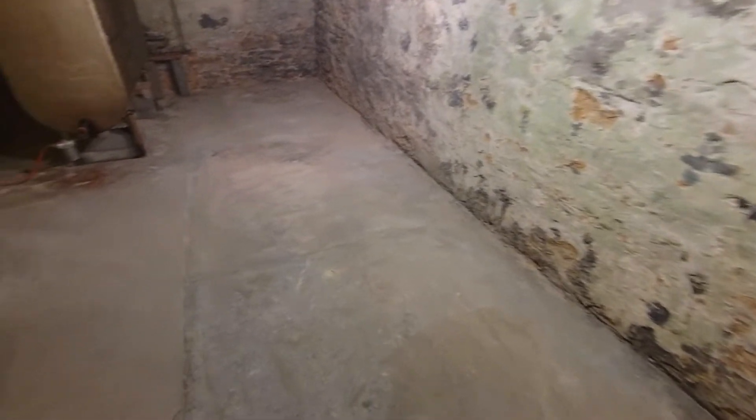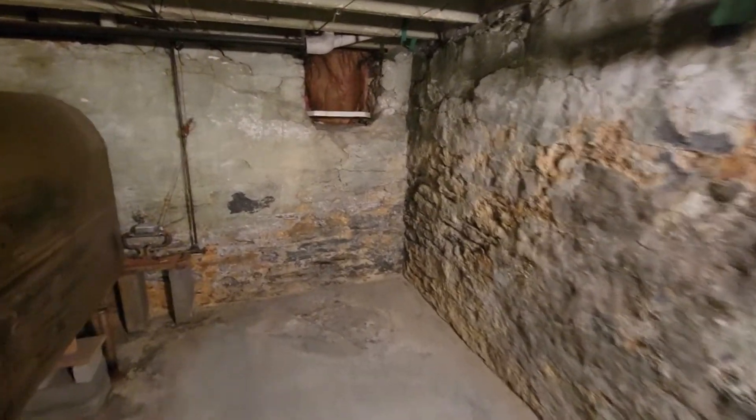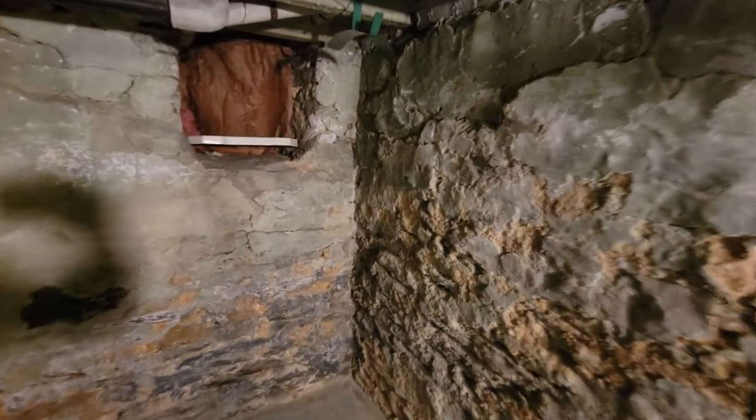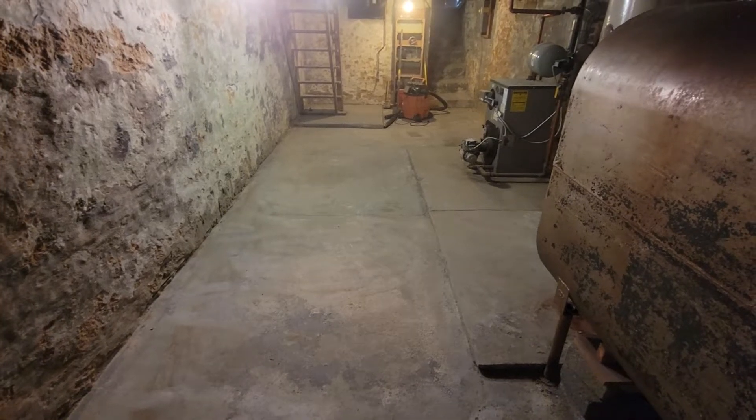I found the floor — actually you can see it. I removed a hundred years of dirt and I lightly scraped the walls. So if we can get some pallets in here, I think we'll be good.